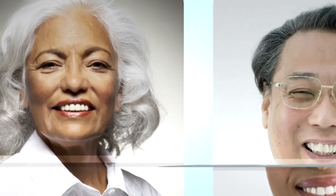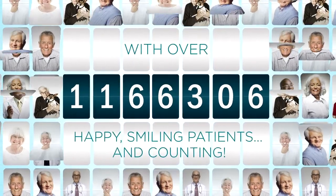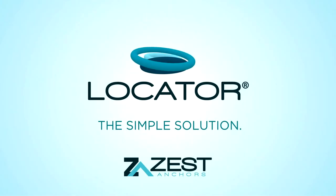Patients the world over are enjoying an unprecedented quality of life without the worry of ill-fitting dentures. The Locator attachment system — the simple solution.